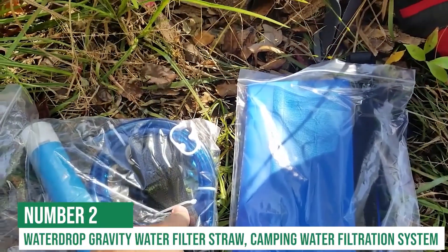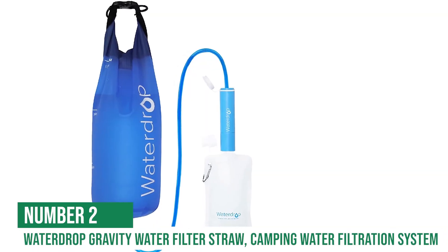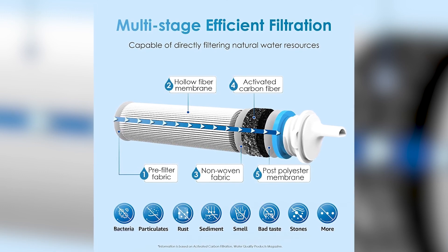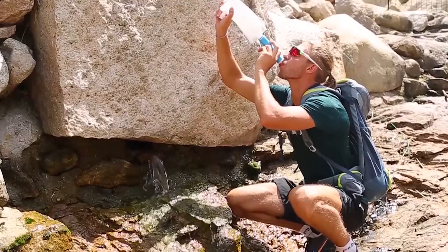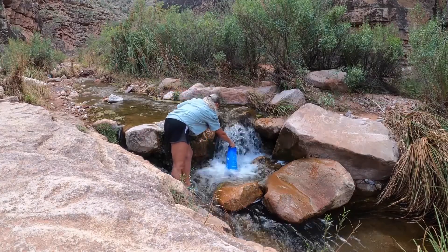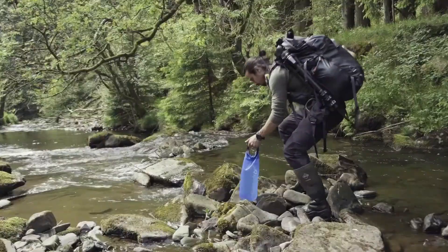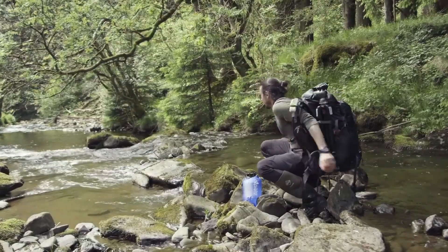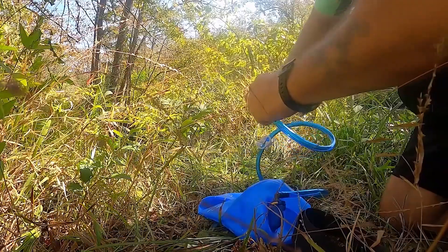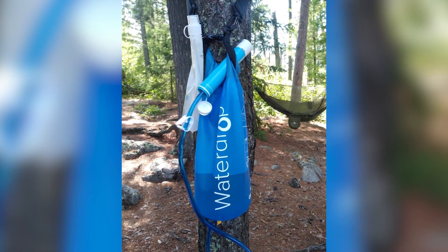At number 2 is the Waterdrop Gravity Camping Water Filtration System. This amazing camping water filtration system offers 5-stage efficient filtration, making even the dirtiest water clean and safe to drink. In no time at all, you'll have clean filtered water. If you're looking for a water filtration system that offers the perfect combo of portability and convenience, then you need the Waterdrop Gravity Water Filter Straw.